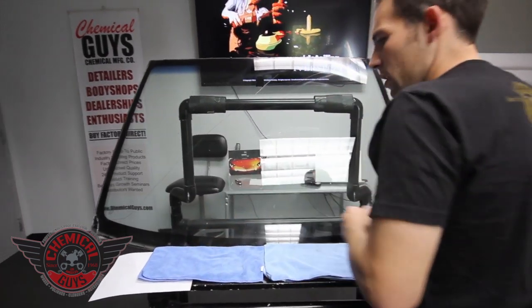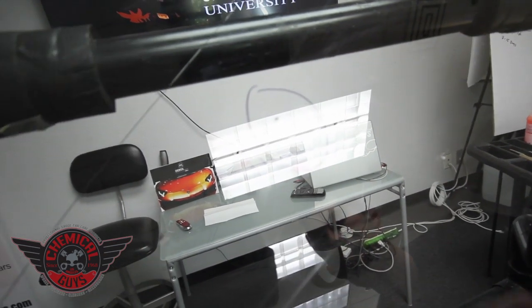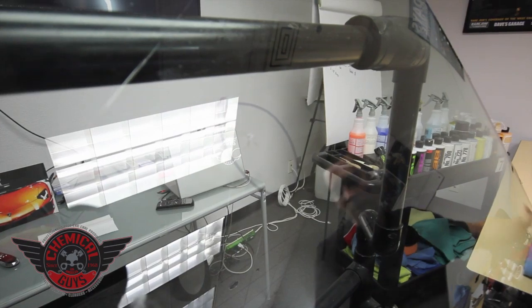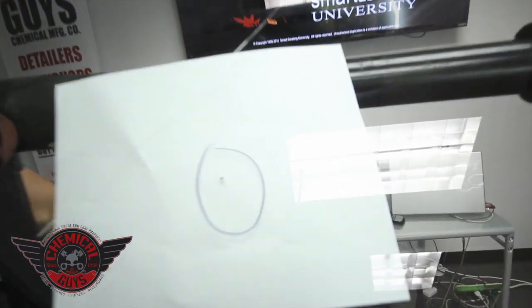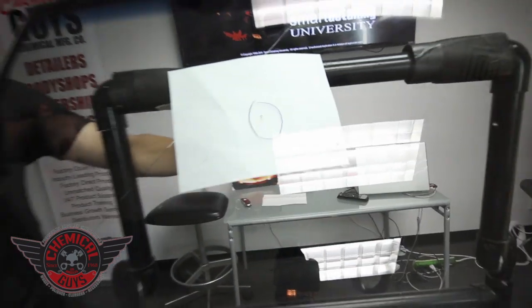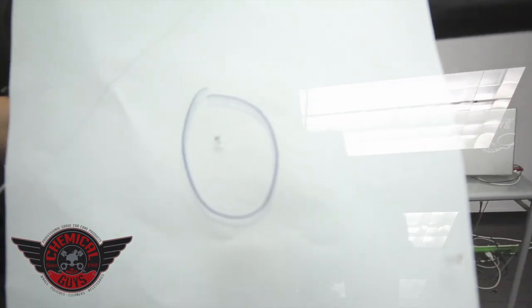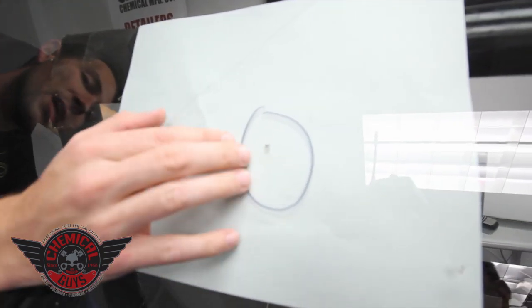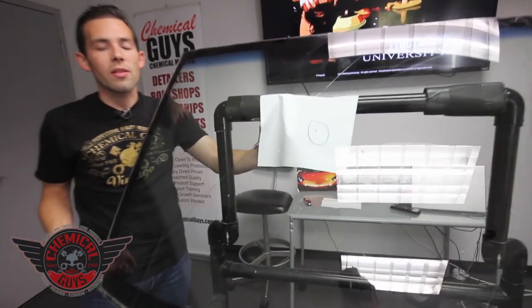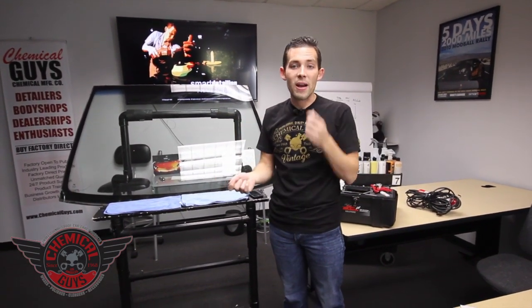Now let's start the repair. I'm going to circle the repair I'm going to work on — there are a lot of chips on this windshield. I put a white piece of paper on the background so you can fully see the crack. This is what's called a star break — a break that has a center impact point with a lot of legs. These legs spread out and cause problems with the windshield spreading. Those little legs can turn into big legs when the windshield gets hot, cold, or under stress on the vehicle. The windshield is actually a structural part of the vehicle, and since the roof and body are connected through it, flex can cause that crack to spread even more.